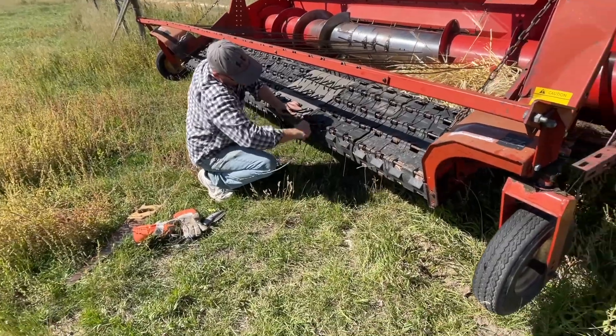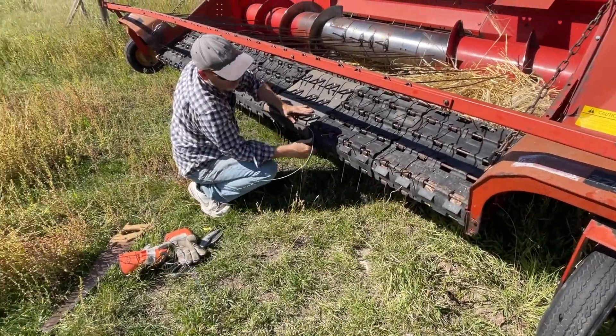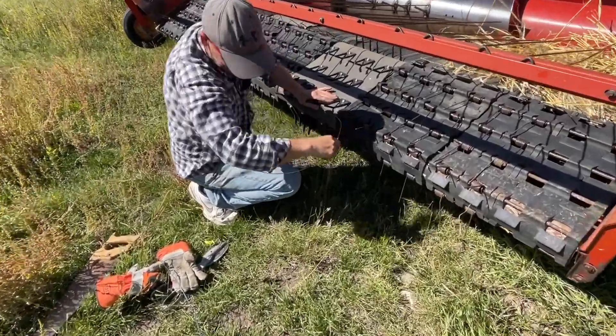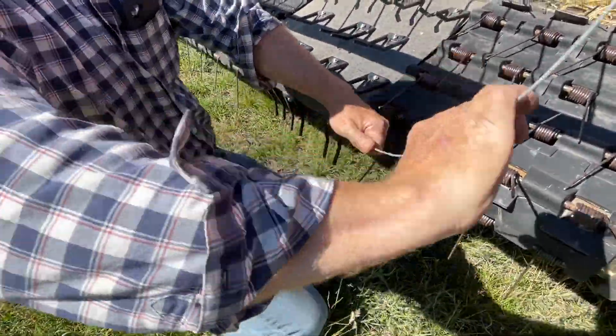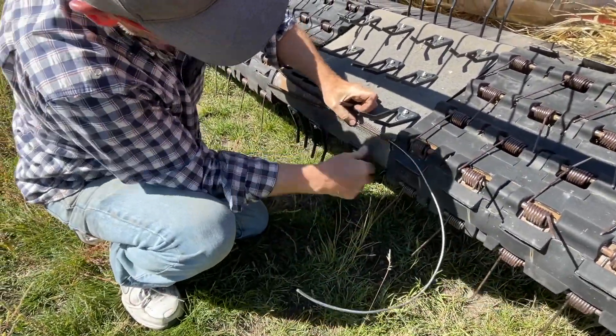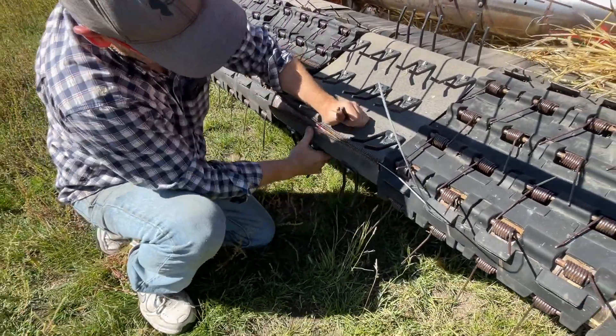He had to move the first bar back a little bit to make room for the new piece because it's tight. He's weaving a long pin in there — doing a good job, Glenn. Back in no time flat.